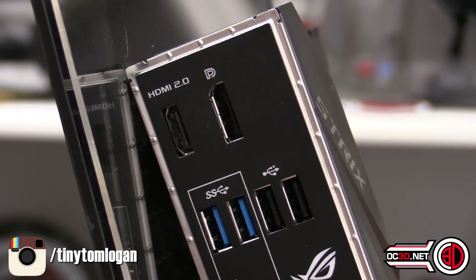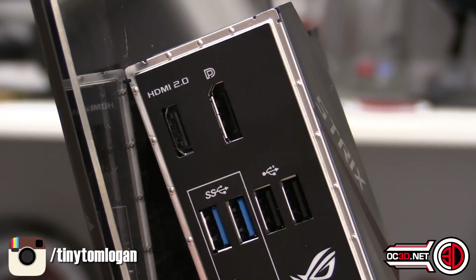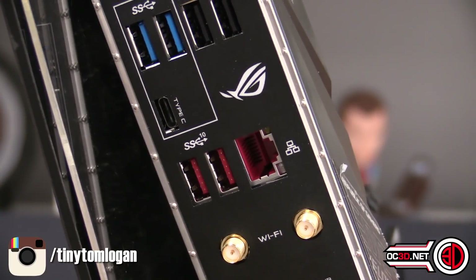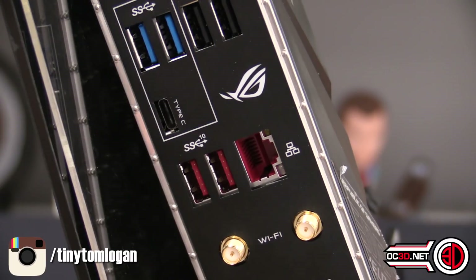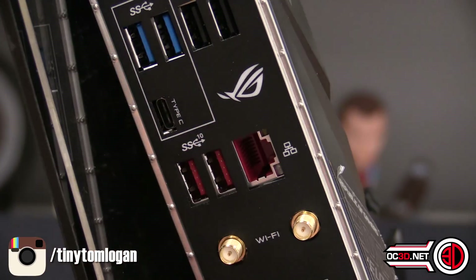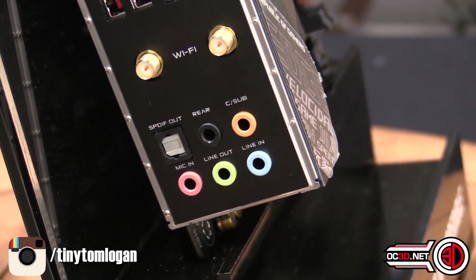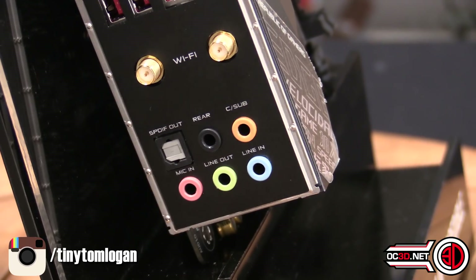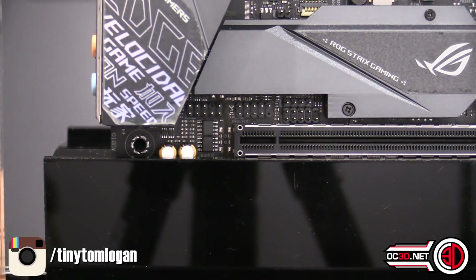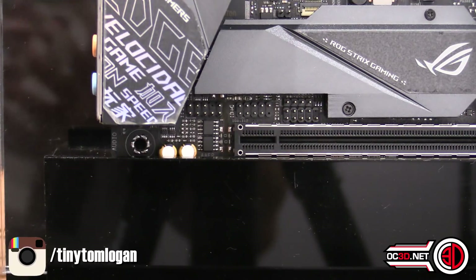Round the back, in case you're going to use this for a media centre, you get HDMI and DisplayPort. I'd suggest those are just for emergency use with higher-end CPUs. You've got two USB 2s, two USB 3s, a USB-C, and one thing to keep in mind is the USB 3 Gen 2 ports are the two standard Type-A ones, not the Type-C above — which is a bit confusing. You've also got gigabit ethernet, Wi-Fi antenna ports, and digital audio out at the back.